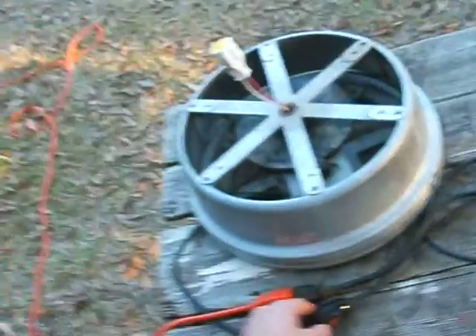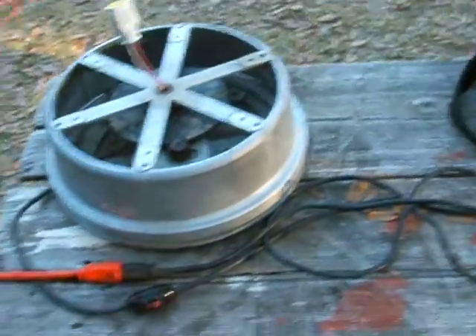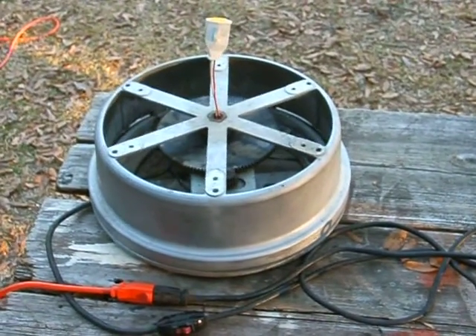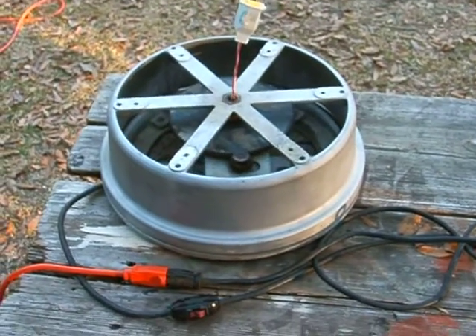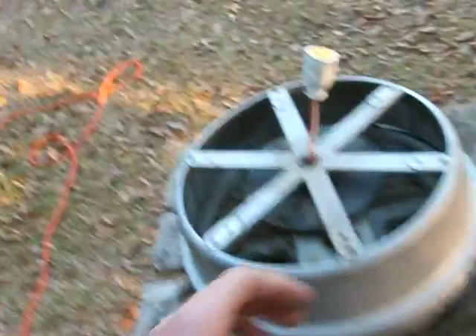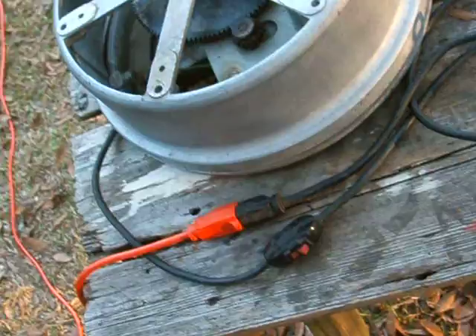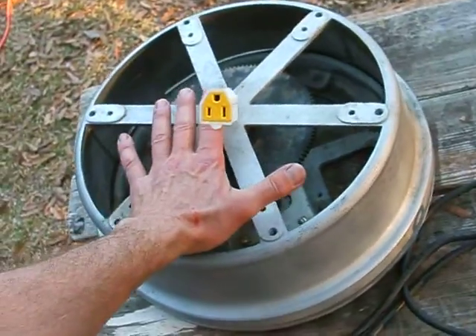The Dynapak 600 revolving Christmas tree stand. It says it will spin up to 600 pounds. Here's your power outlet, here's your on/off switch. Give you about a size of it.